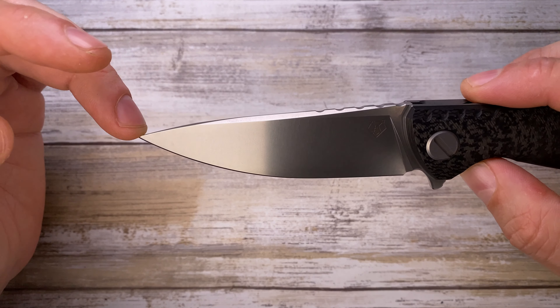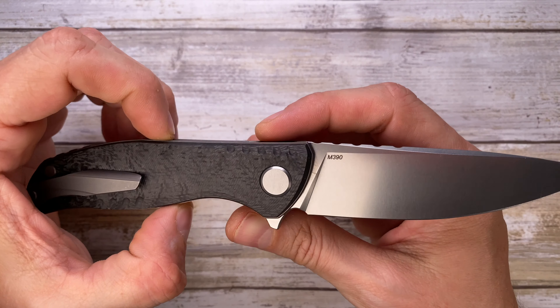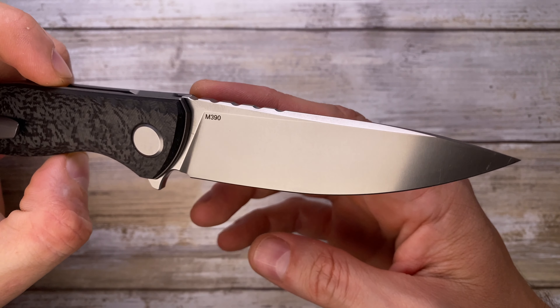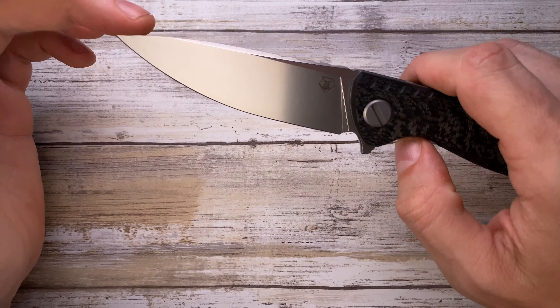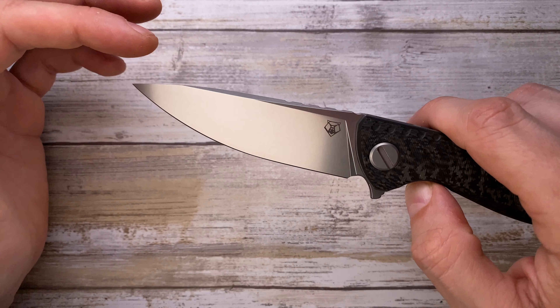This is a pretty cool drop point blade, 3.75 inches long, M390 steel with a nice stonewash finish and a flat grind. Very distinctive — it's got that Shirogorov look.